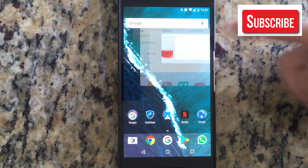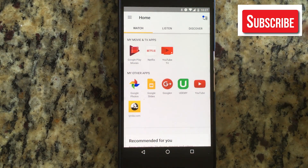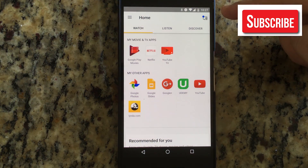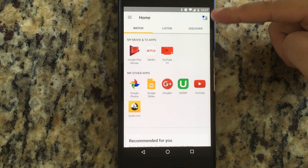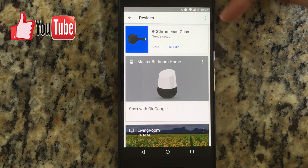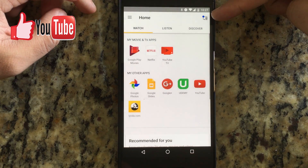First thing you got to do is open the Google Home app. I got it here, it's already open. We're gonna dismiss this, and it says that you gotta go to the devices, which is in the top right corner.